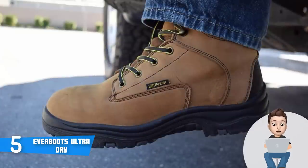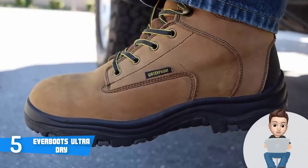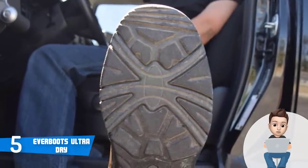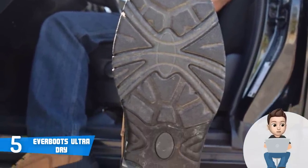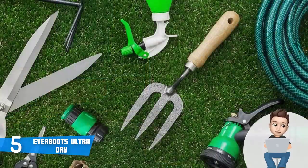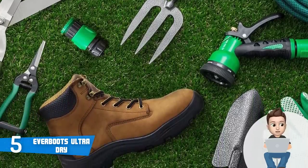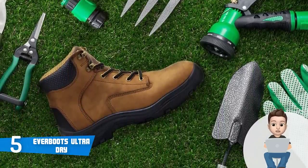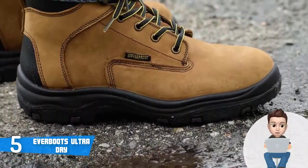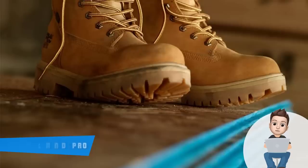These boots are suitable for heavy duty work, farming, outdoor hiking, gardening, and landscaping. If you're working during winter, the boots will resist water so your feet will stay warm. Some users even claim that after six months of usage, the boots have maintained their original look and quality. They are affordable, and overall, if you're looking for affordable boots that can compete with higher-end boots, the Ever Boots Ultra Dry would be your choice.